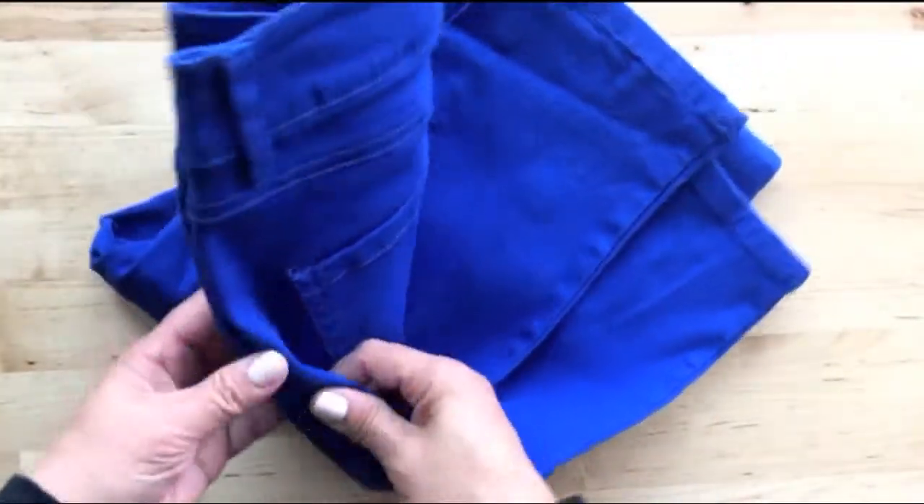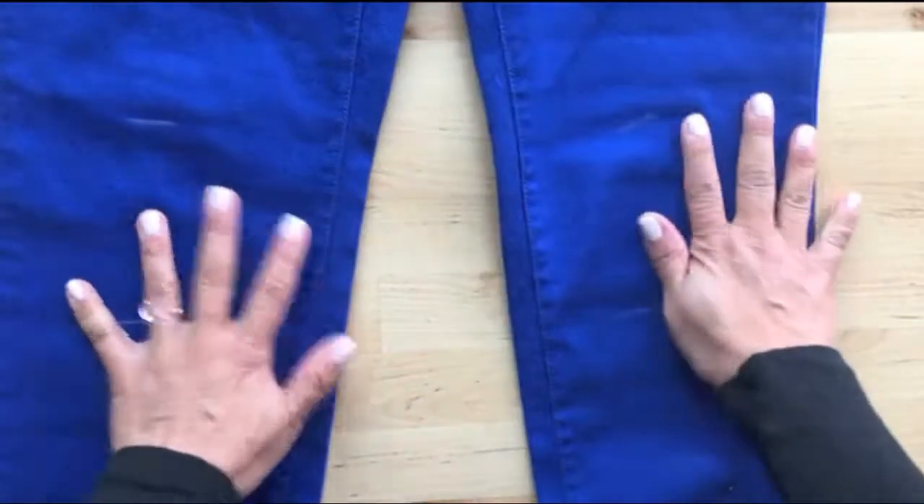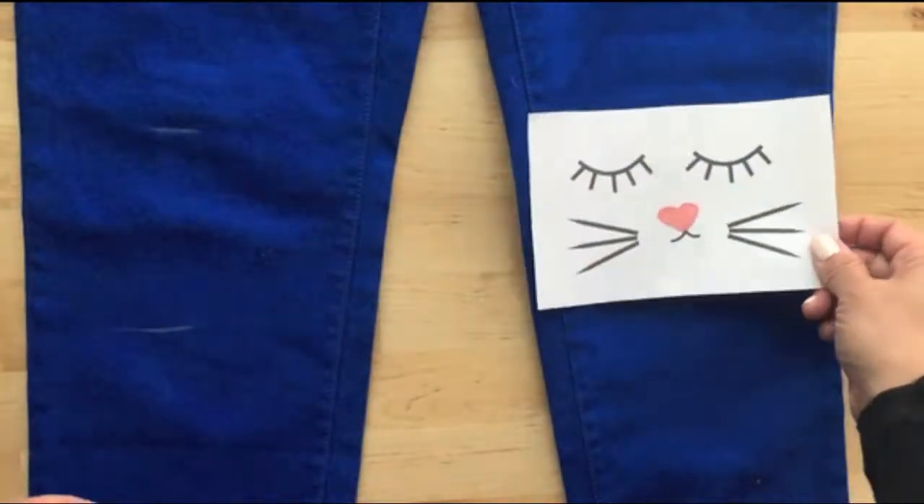First, try the jeans on. Using a piece of chalk or a white pencil, mark the top of your knee and the bottom of your knee. Here's the kitty face pattern — I've linked it below so you can download it.